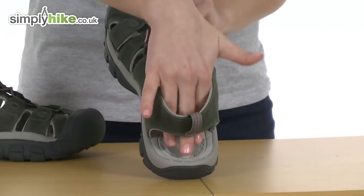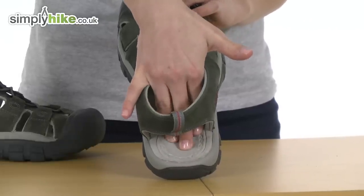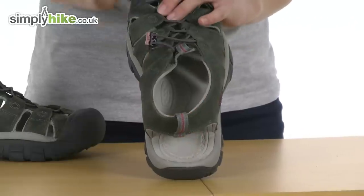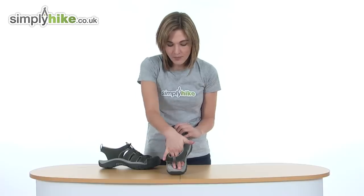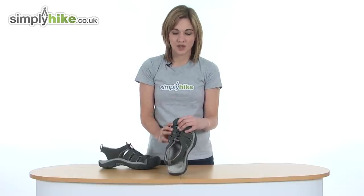On the inside there's a soft suede cushioned sole. The fact that it's suede will prevent your foot from slipping when it's wet outside. It also moulds to the shape of your foot, so it'll be extremely comfortable to wear all day long, giving you the support you need whilst you're out walking or hiking.